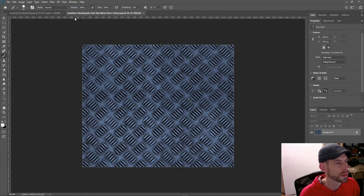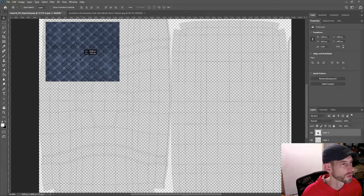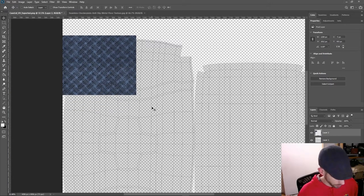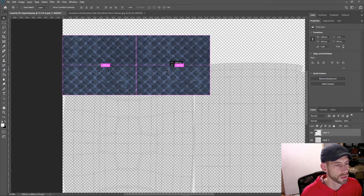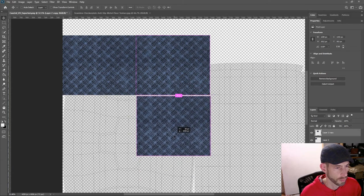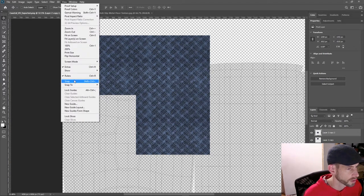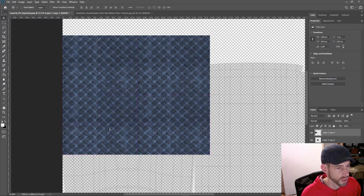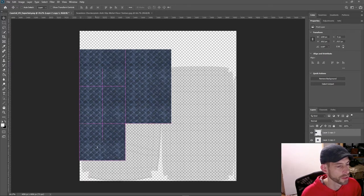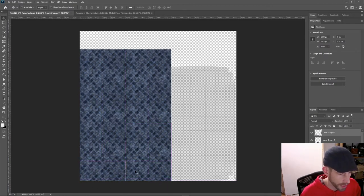I'll select all, copy it, go in, and paste it. In Photoshop it comes in as a layer, so I'll bring it up and position it. Then I can use the Move tool with Alt+drag to duplicate it. With snapping on I can just take this and make some duplicates to tile across.